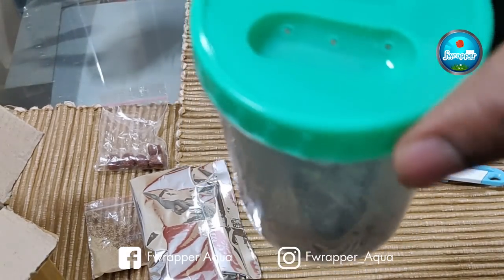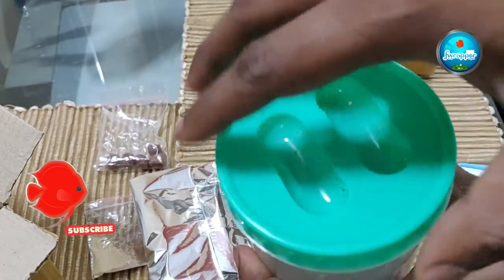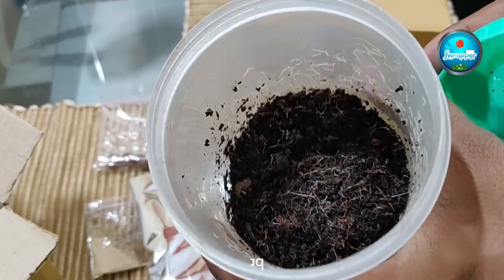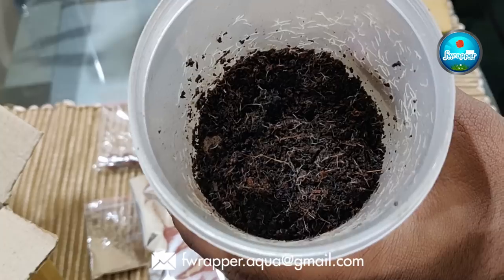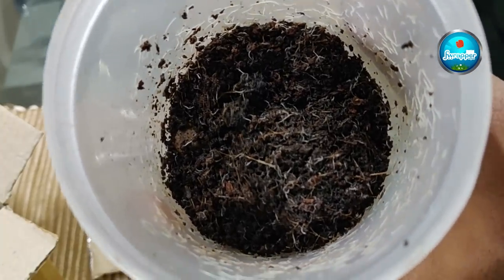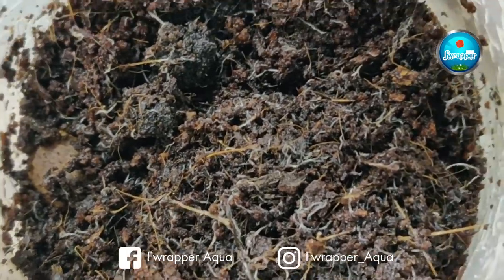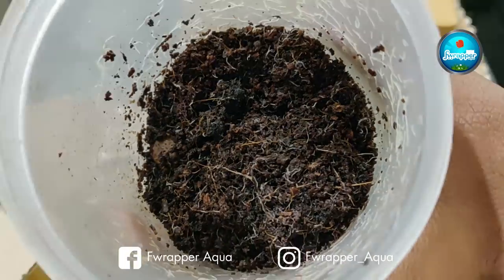When sending outside Bangalore, similar quantities will be sent but most may not survive transit, so you might receive about half the quantity once the package arrives. You can see the worms inside moving — it's very interesting. I've never done this before. Now let's open the other box and see what else is there.